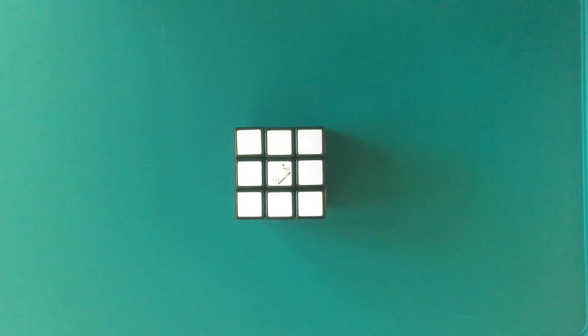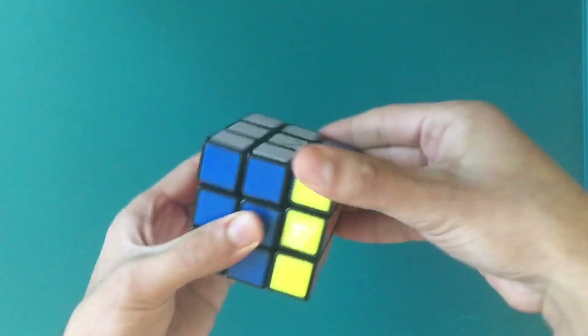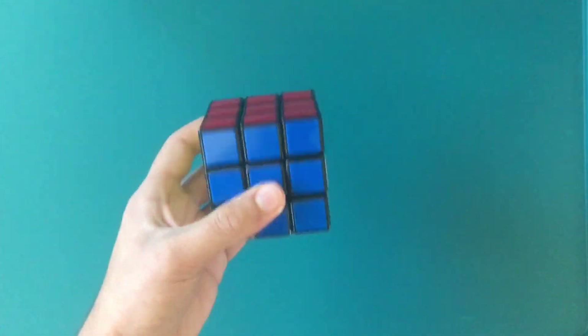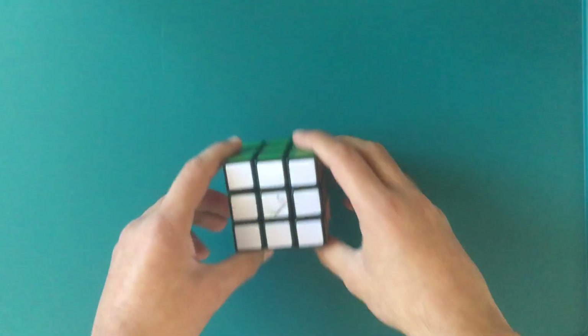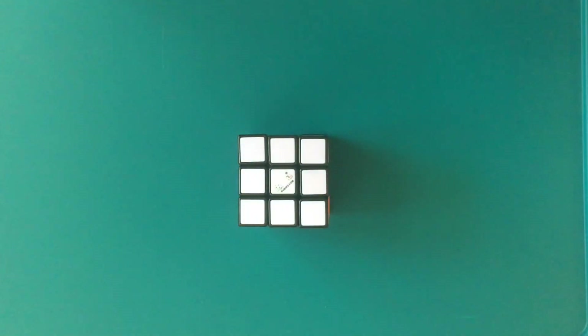Now, if it's not working out — if you try for about 15 minutes and it doesn't work — try turning it a different way. So instead of doing it like this, maybe try doing it like this with another color on the top side. But this might work and might solve the Rubik's Cube for you.